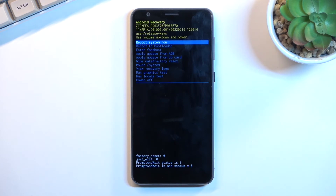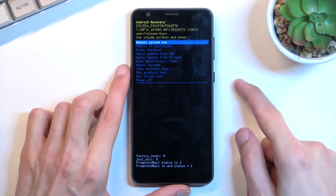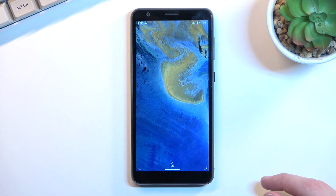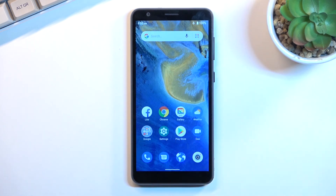Whatever you select will be confirmed with the power key. Because I want to stick with reboot system now to get back to Android, I'll press the power key to initiate it. And as you can see, we are now back in Android.